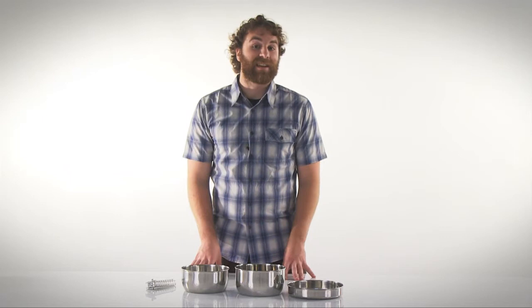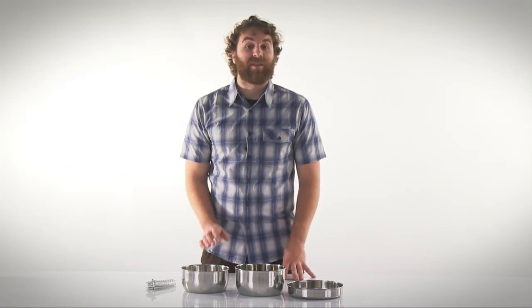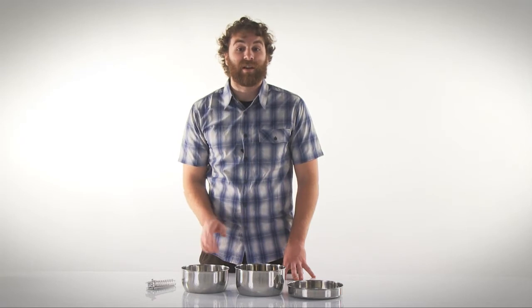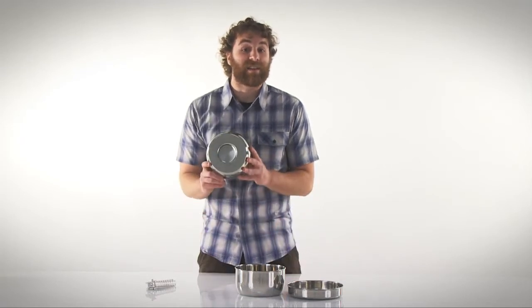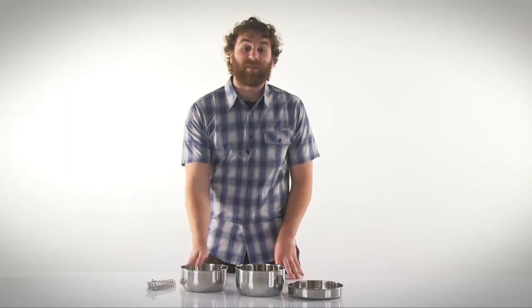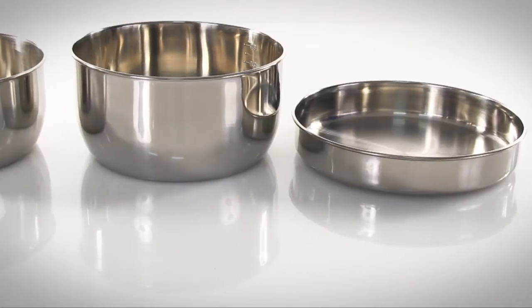Gourmet is the perfect name for this stainless steel cook set. It's built of an ultra durable corrosion resistant stainless steel and features an enclosed aluminum heat diffusion disc for quick, even heating and thermal efficiency. These same features are most often found on expensive professional grade cookware.